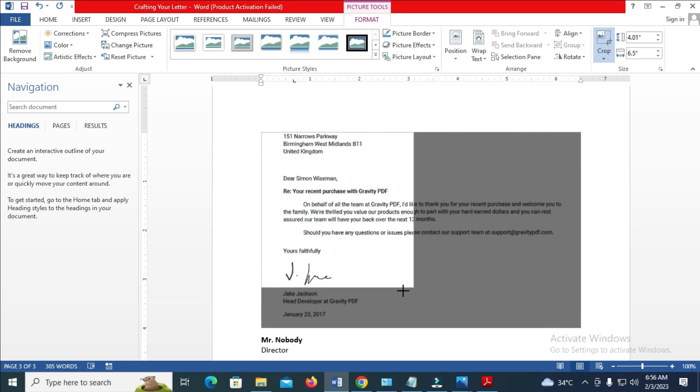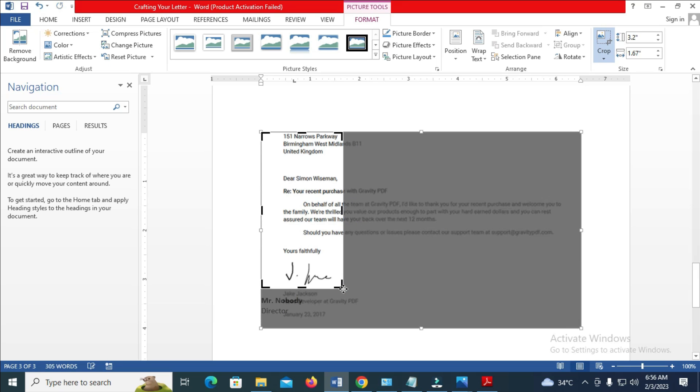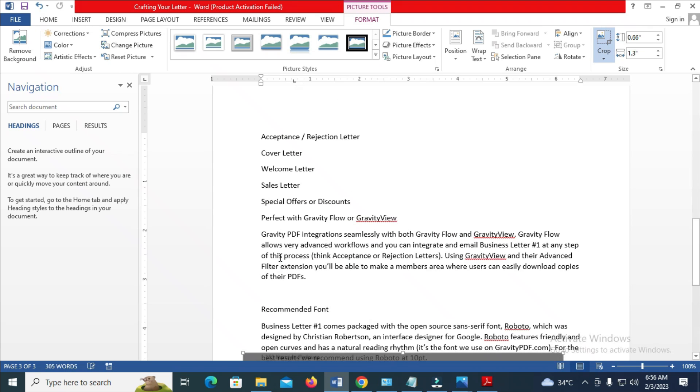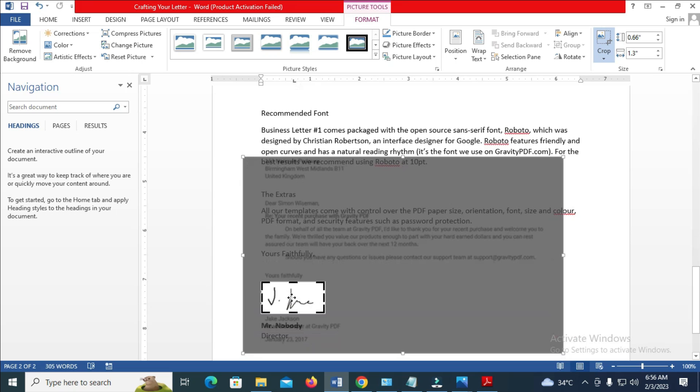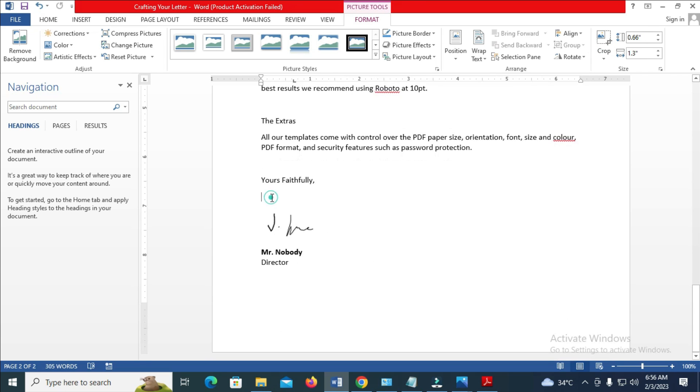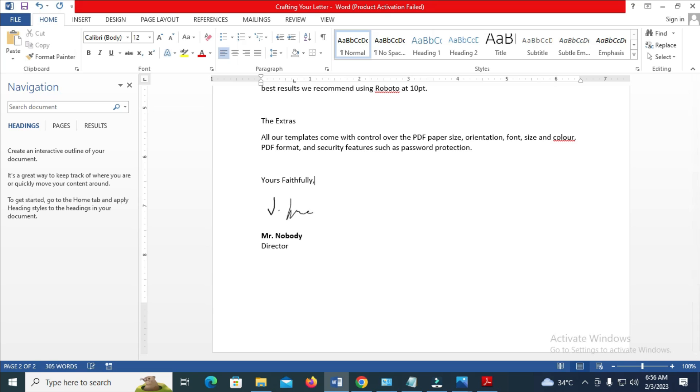Click and drag it to where the signature is — you can click and drag the edges as well. When done, click on Crop again. Here is the picture — here is the signature. You can remove the extra space and reduce the size of the signature. Here is the signature right here.